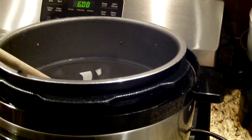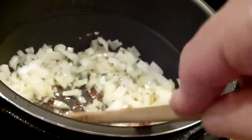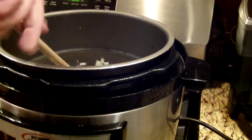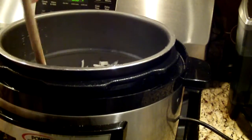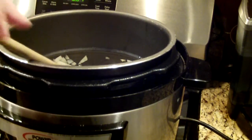Now I'm going to sauté my onions and garlic. I want to get them brown. I notice that the chicken sticks to the bottom of the pot even though it's supposed to be Teflon. I'm scraping the bottom of the pot so that the chicken that was stuck on will unstick.